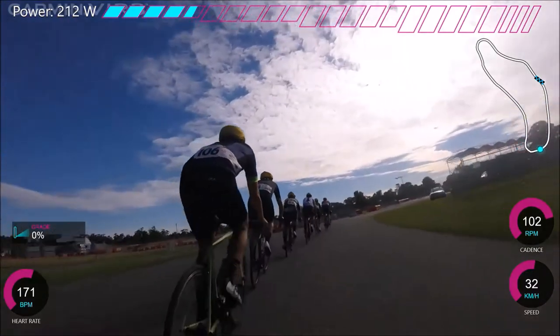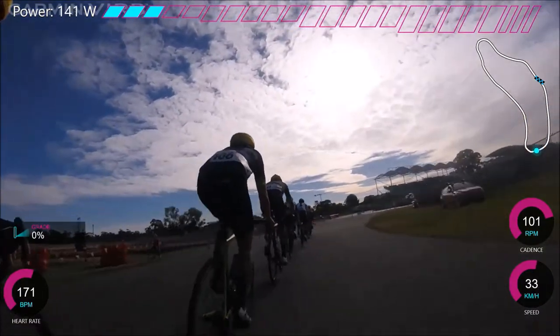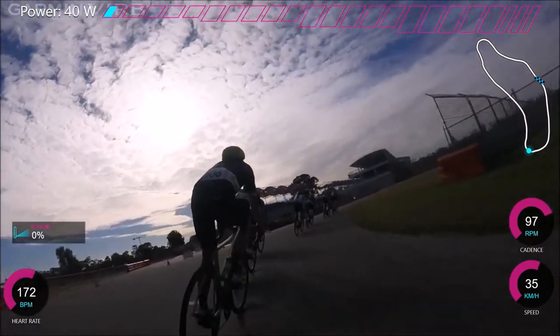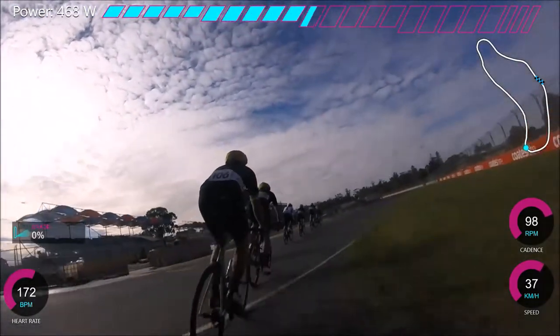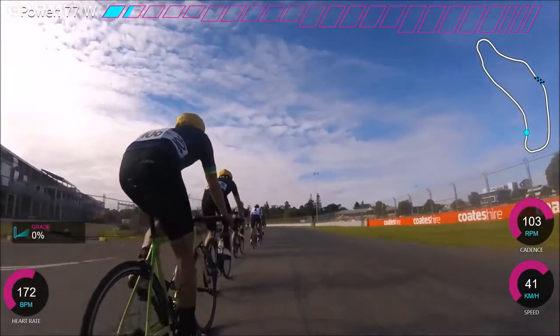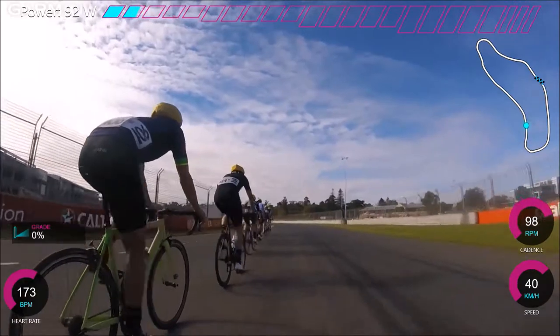It was a weird race — not really very fast. At one point D Grade actually overtook us, because we were racing at the same time as D Grade and they overtook us because we just weren't going that hard. Normalized power was only 260 for the hour — a little less than an hour — and my Strava weighted power is like 240. So it's just not much.